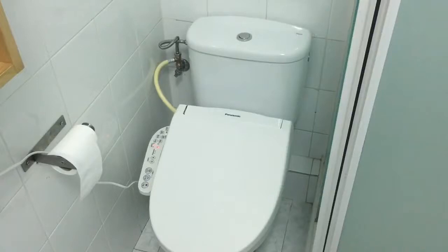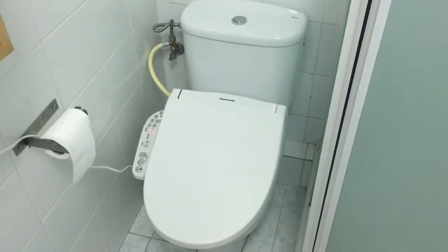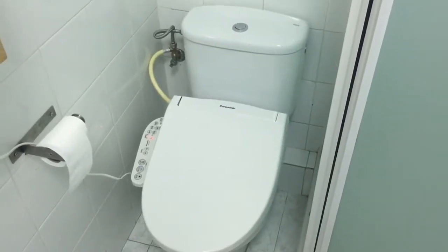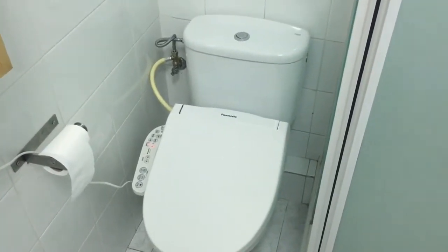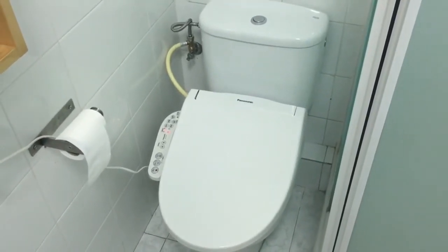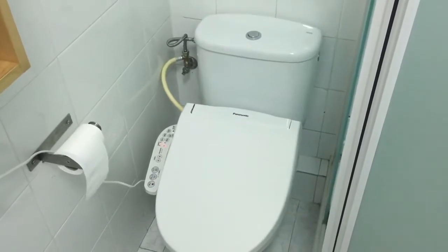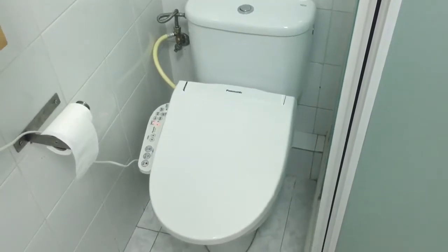In this video I'm going to try to help you with all the doubts that you can have if you want to install a Japanese washlet in your home outside of Japan. It's not so hard as people think. Maybe you're scared because of the voltage — here in Europe it's different than in Japan — or maybe with the water connectors that are different. But it's not so hard as people think, and I'm going to try to solve all your doubts here. Because a Japanese washlet is one of the best things that you can get in your life.